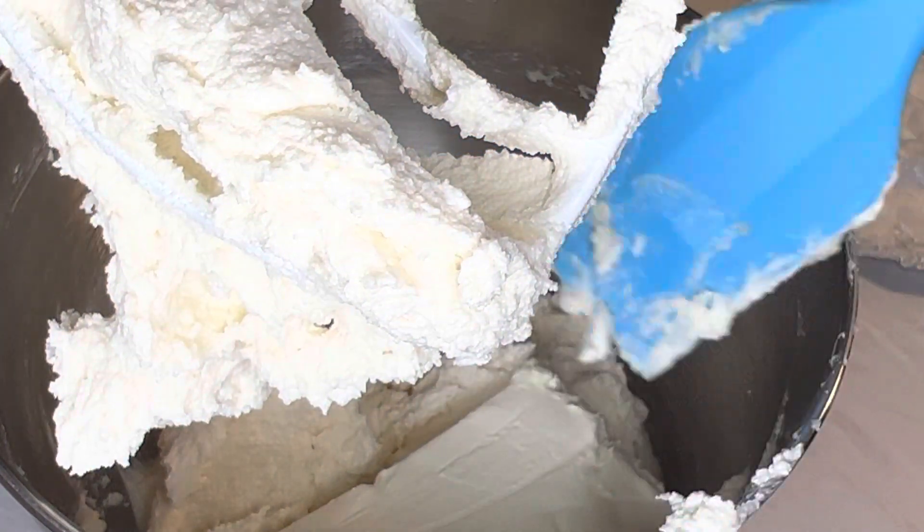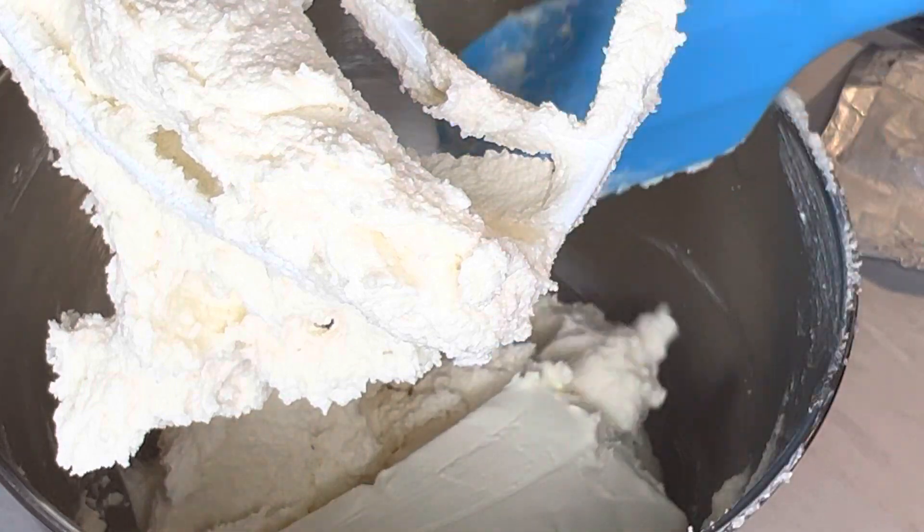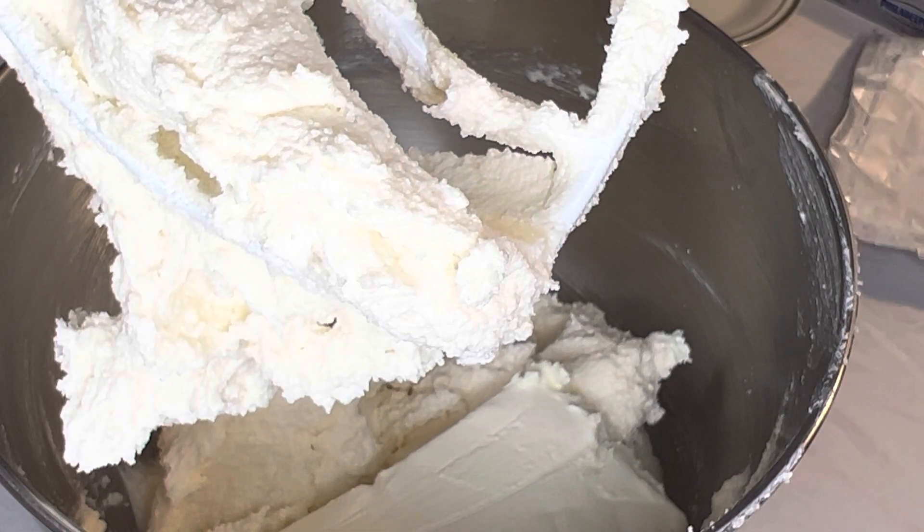I'm going to go ahead and turn this back on and let it finish creaming for about five more minutes, and let's see how it looks after that. Be right back.